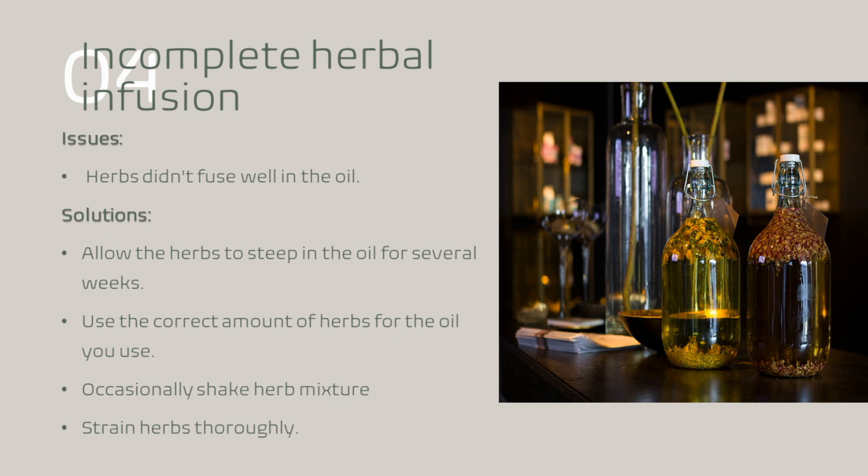Now, the fourth one — and this is a bonus — is incomplete herbal infusion. What this means is that you've done your formulation with your particular herbs and you're infusing them in the oil, but for some reason the infusion isn't strong enough. Maybe the oil temperature wasn't what it needed to be in order to extract the properties from the herb, and so your salve may lack the desired therapeutic properties. A solution to this is to allow the herbs to steep in the oil for an adequate amount of time — I would say about several weeks — and use the correct amount of herbs in proportion to your oil. You also want to occasionally shake or stir your infusion through the steeping process to help maximize that extraction as you're pulling those properties from your plants.